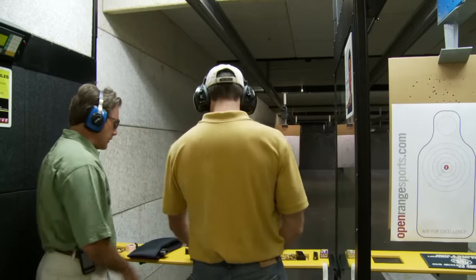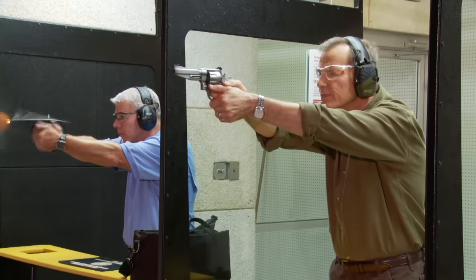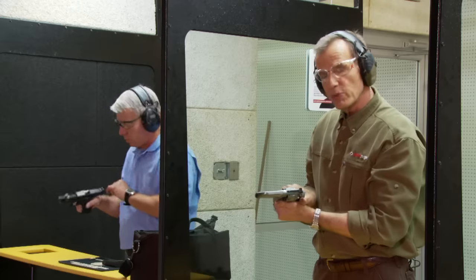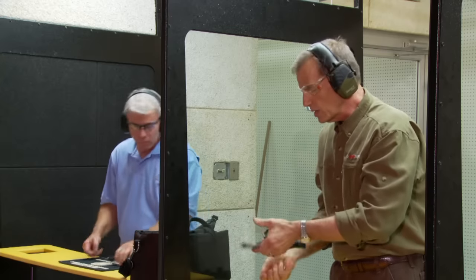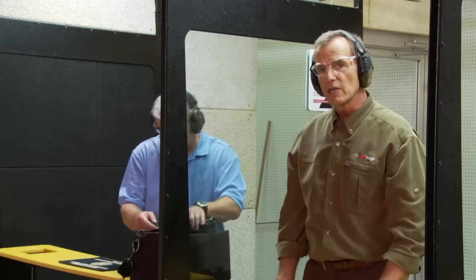Introduce yourself to your neighbors — the people shooting next to you may become your next shooting partner. I want to welcome you to the range and hope you have a great time. Remember the three safety rules: always keep the firearm pointed in a safe direction, finger off the trigger until you're ready to shoot, and always keep the gun unloaded until you're ready to use it. Make sure the action is open whenever it's on the table. We hope you take firearm safety as seriously as we do in the firearm industry. Remember, firearm safety depends on you.